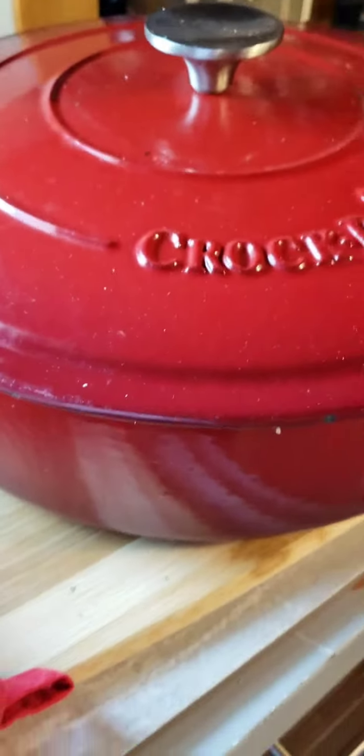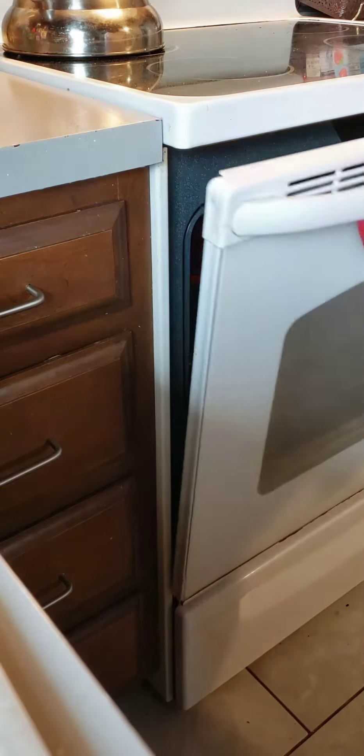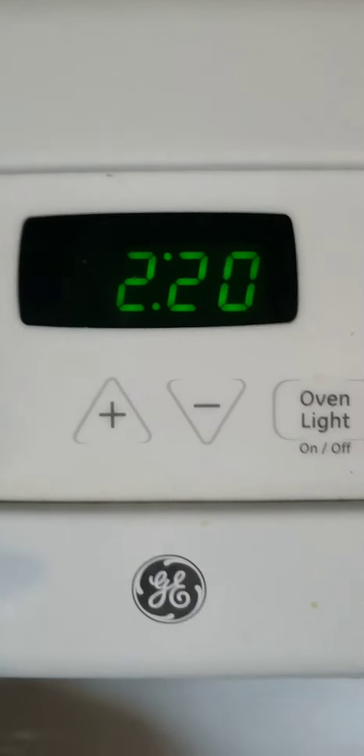I'm cooking at 375 degrees, and this is a two-and-a-half hour cook. This is a quick one-pot meal that captures all that love.